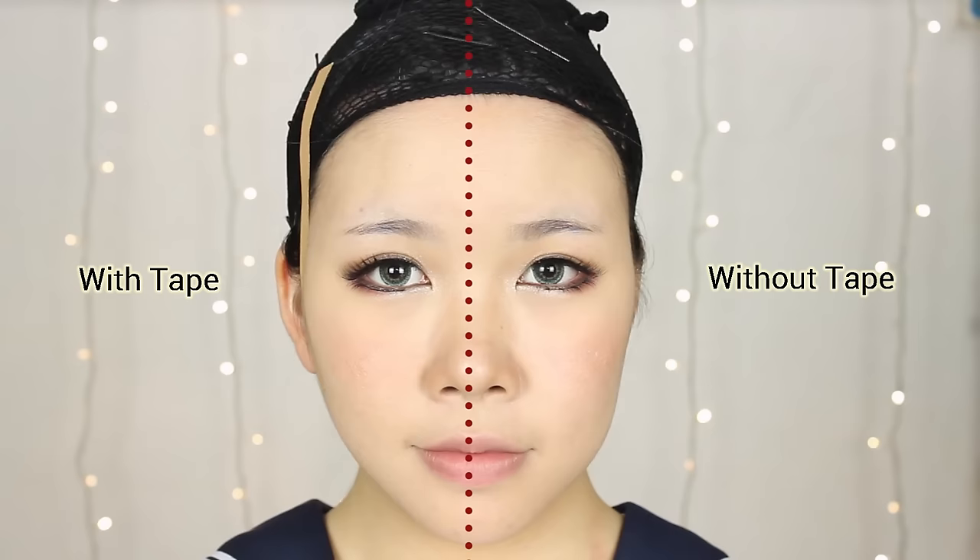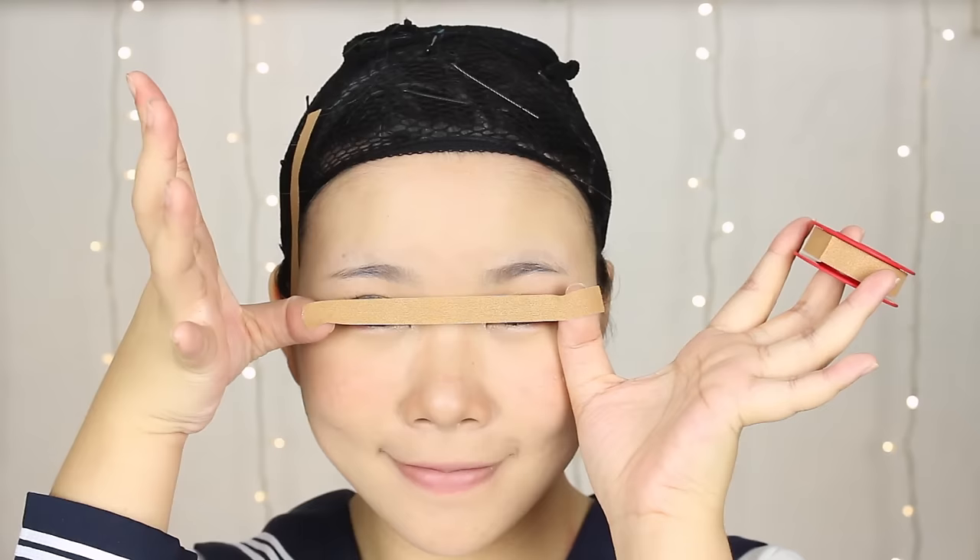Once you have confirmed the points, stick one end of the tape down, and then use your finger to support and lift the skin upwards while pulling the other end. This is to make sure that you get a maximum pulling effect. Do the same for the other side, and make sure the starting point and the amount of skin you pull up is the same, or you might end up with an uneven jawline.